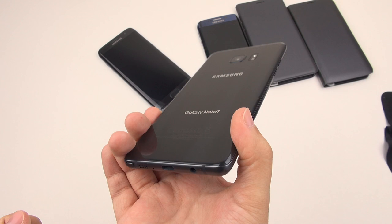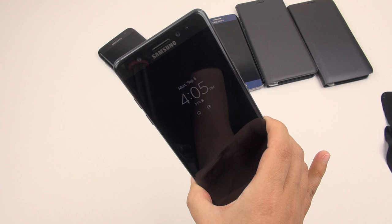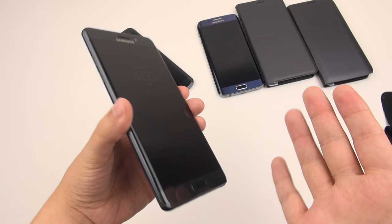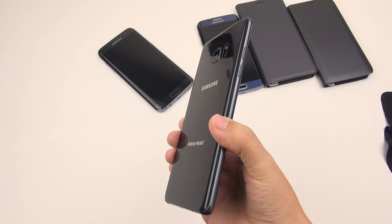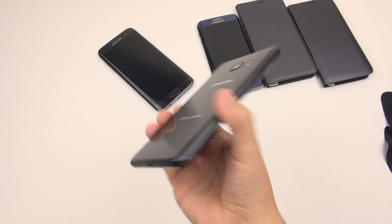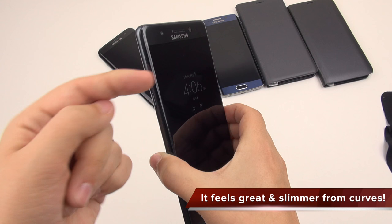We are not going to be getting the gold one in the United States. I hold this thing in my hand and I'm just like, wow — they did a pretty good job. Is it practical with glass on the front and the back? That's going to be your opinion. This is a fingerprint magnet, but what makes it so appealing is that it's uniform on both sides this time, unlike the Galaxy S7 Edge. That uniform body, front and back, does look quite stunning, with a nice curve for the display.